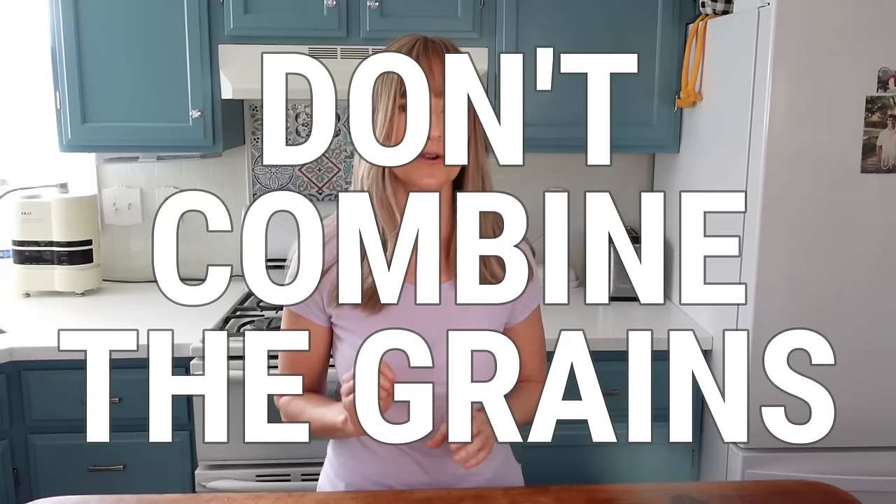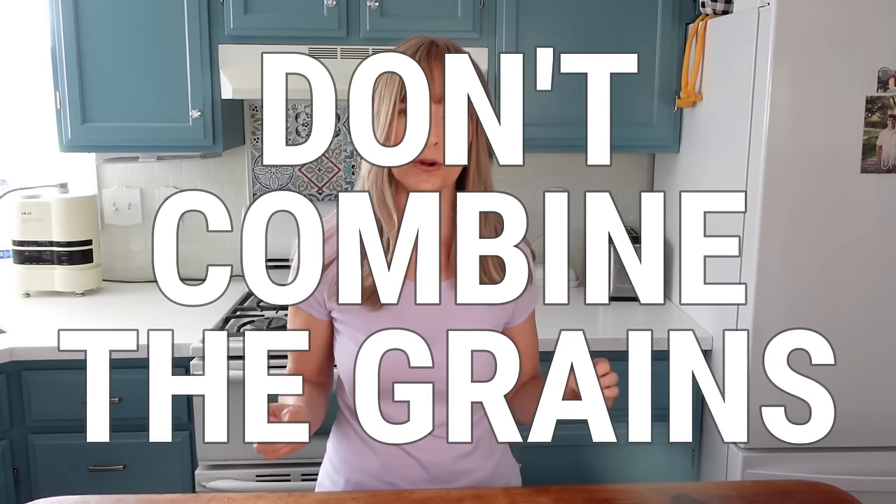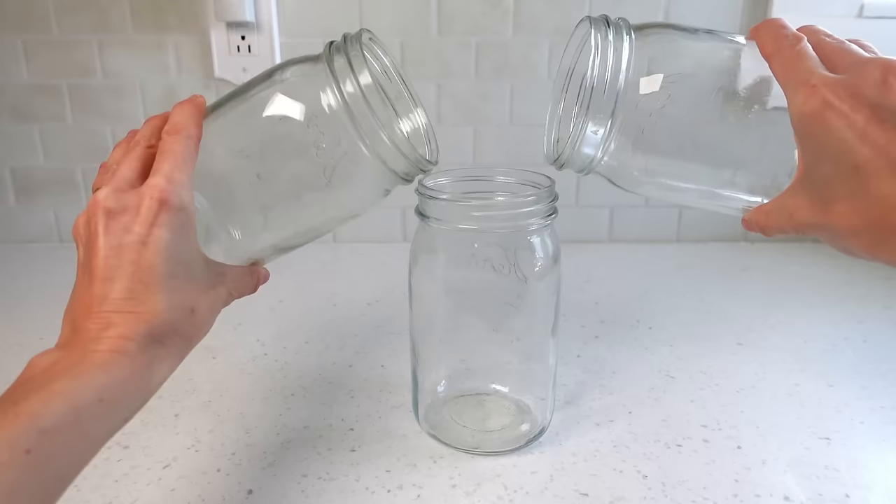If you do want to make both, don't combine the grains — neither while in storage in their home jar nor during active fermentation. Always keep them separate. Only after what's called first fermentation can you combine the fermented plant milks. I'll explain what first and second fermentation are in the upcoming section seven.